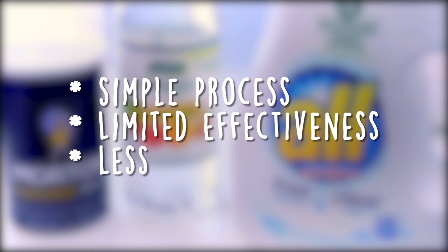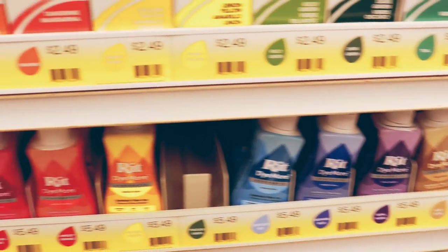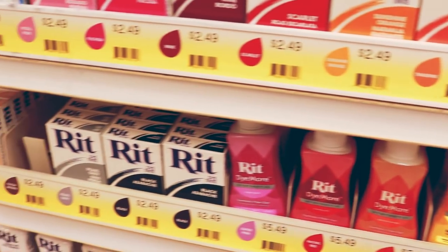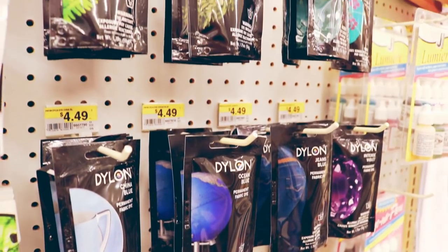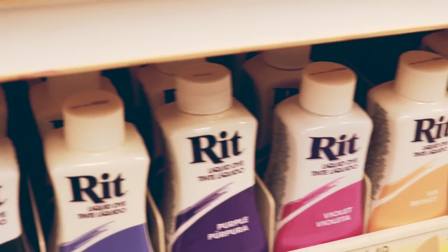These dyes have the benefit of only really needing one step, but because they're designed for use on a ton of different fibers, their effectiveness is pretty limited. Your common results may turn out rather dull or they might lack intensity, and your dye job may fade if you happen to put your costume through the laundry. That being said, all-purpose dyes work great in a pinch. My favorite brands are Rit Liquid Dye and Dylon. Liquid Rit Dye is nice because it doesn't have any granules that may stain or spot your fabric, and both brands have a great selection of colors.